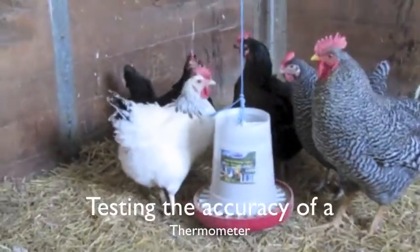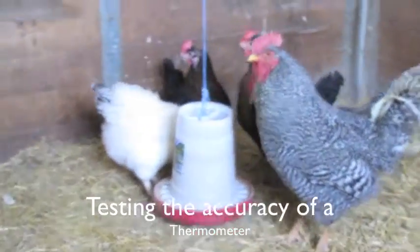We're getting ready to fire up the incubator and I want to test the accuracy of the thermometers that we have.